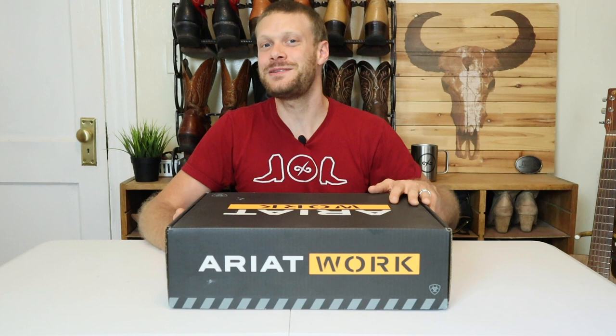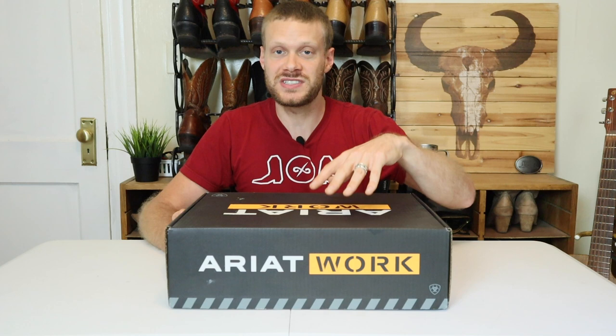Before we begin, I need to mention that this video is also sponsored by Ariat. However, it is in my contract not to let that affect the review. I am supposed to come at this boot honestly and objectively, so it's still something that you should know. Huge thanks to Ariat for supporting the channel.